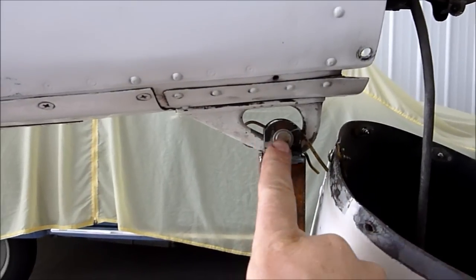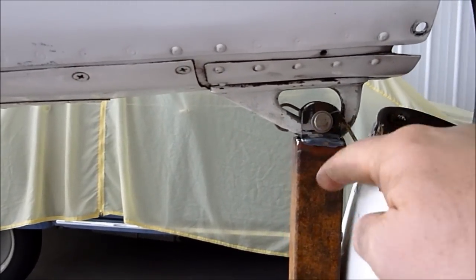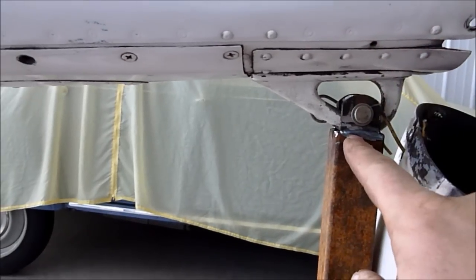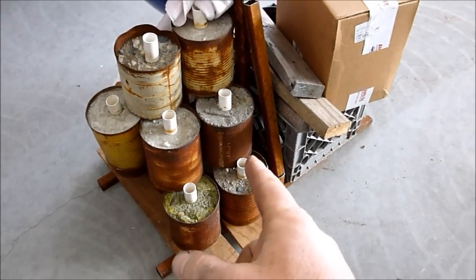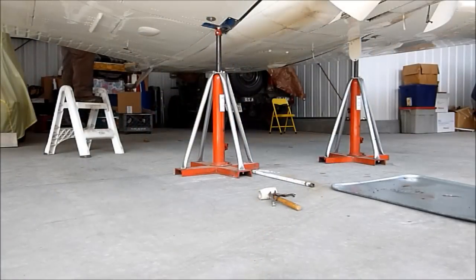The next item you need is a proper jack stand that can handle both a tail heavy condition or a nose heavy condition that wants to pull the tail up. You want to ensure that your tail stand has plenty of ballast to prevent any nose heavy conditions from tipping the plane on the jacks.